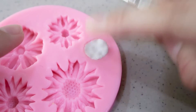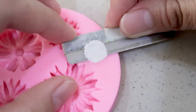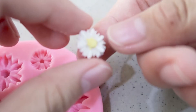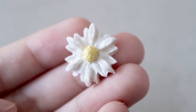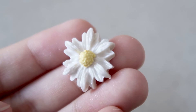Then cut the excess clay off with a blade, smooth out the surface, and you're ready to remove it from the mold. Here's another one I made using the bigger flower. The clay turns out to have a shiny-looking feel on the surface, and I think it's very beautiful.